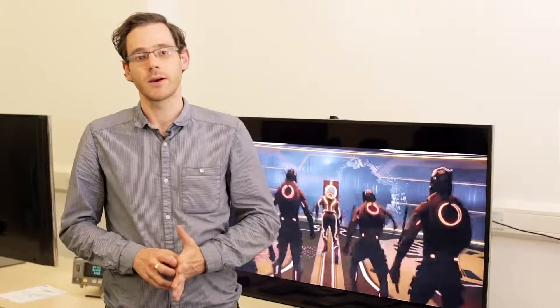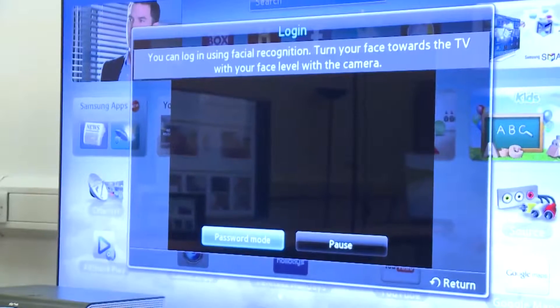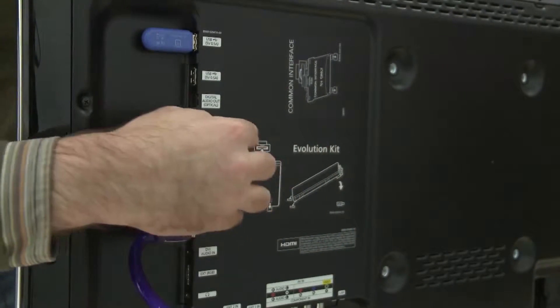The F9000 is also Evolution Kit ready. What does that mean? It effectively means you can upgrade the TV without actually buying a new one. Take for example last year's ES8000 — you can plug a little box, the Evolution Kit, into the back of the TV and that gives you all the 2013 features including S Recommendations, the recommending content that you might like. The added bonus is that with the Evolution Kit the F9000 will be set up when TV channels finally start broadcasting in 4K.